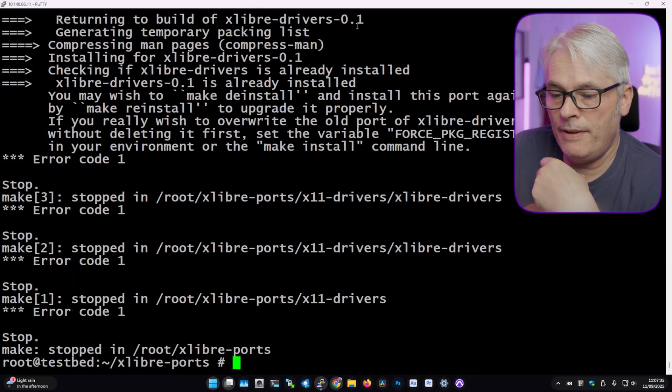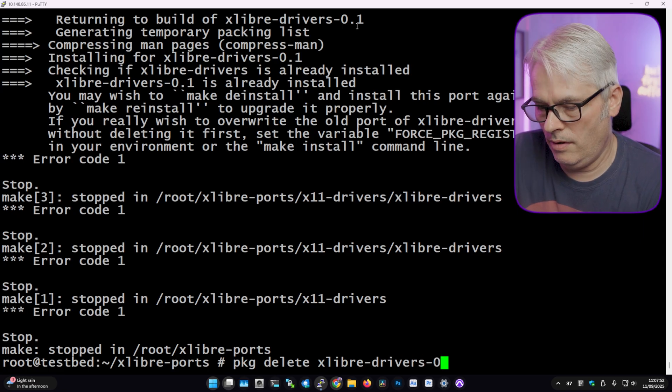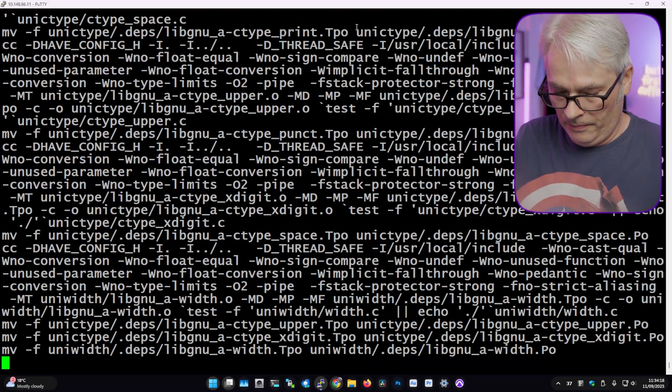These ports are still building — this will probably take a very long while. I should have probably done it this way to begin with. I was hoping to get a desktop environment up and running, even just a window manager of some sort. We'll come back and have a look another day. It's nice to know it's being worked on, though it would be nice if it were a little further along. That's the trade-off with open source, especially projects not directly supported by the distribution. Time will tell — I'll see you in the next video, take care.